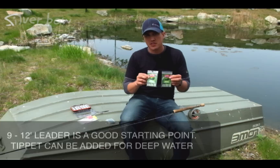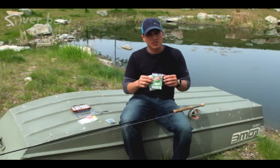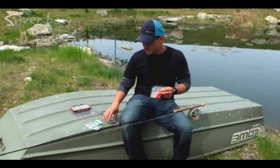On top of that line, you want a good 9 to 12 foot leader. That's a good starting point in the springtime. In the summertime, you may want to go upwards of 20 feet in leader or longer when the fish are down deep. It's not fun to cast, but it's necessary if you want to catch fish. You can always add tippet on top of these 9 to 12 foot leaders to make them longer.